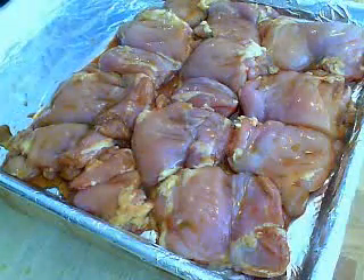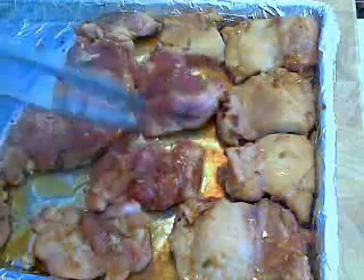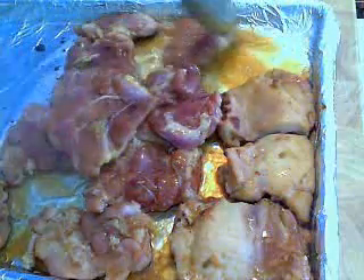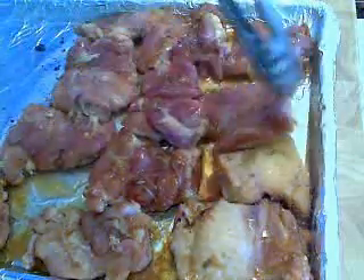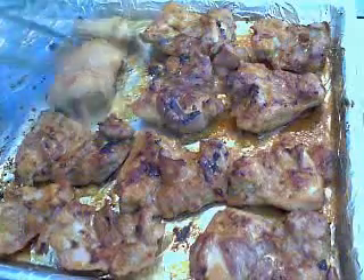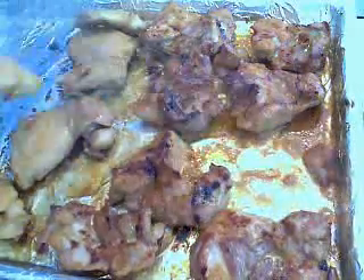Teriyaki basically is from two words: 'teri,' which means that shine or that glaze it gets when you cook it, and 'yaki,' which is the actual grilling or broiling. So first I yaki'd it for five minutes, and I'm going to turn it and yaki the other side for five minutes. I apologize now to all Japanese speaking people for butchering your language. We've got some teriyaki going — the teri is the glaze, the shiny part; the yaki is the cooking.